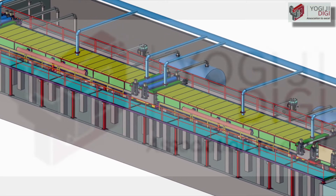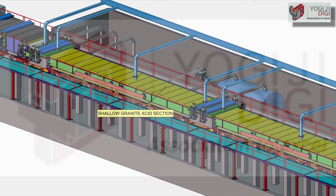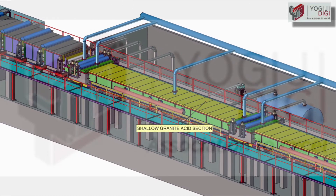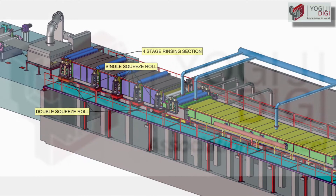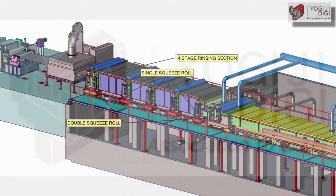The lines are equipped with shallow granite pickling tanks with counter-acid turbulent flow. The multi-cascade acid recirculation and rinsing sections are provided for superior scale removal and low acid consumption.